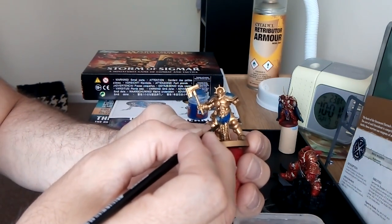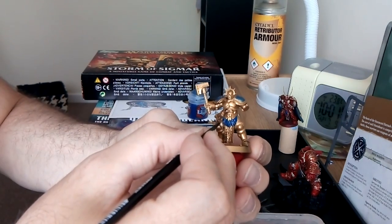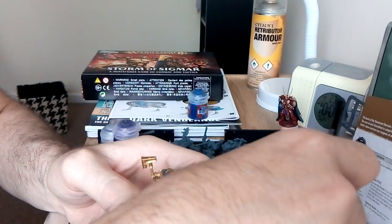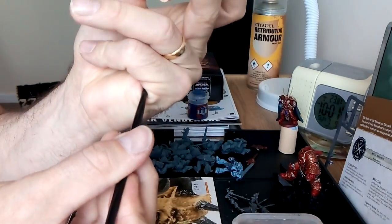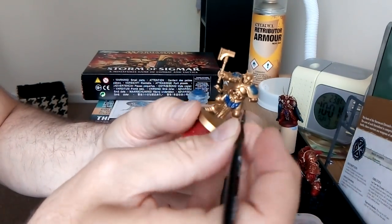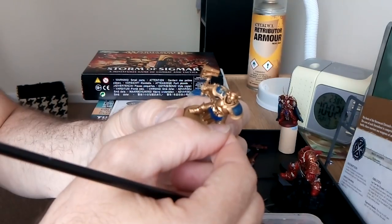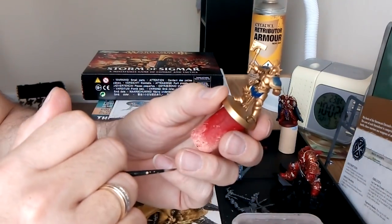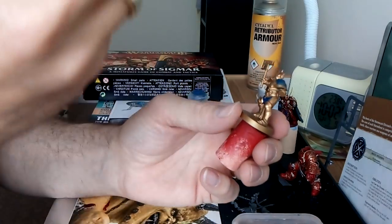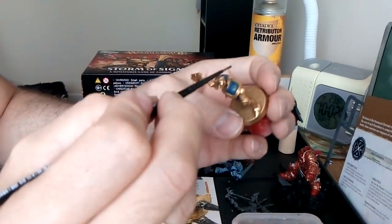Don't worry if you make a little mistake on the trim - just wash that off and give it a little wipe. If you've got any questions, I'm doing my Q&A video next week, next Friday. Put your questions in the comments.